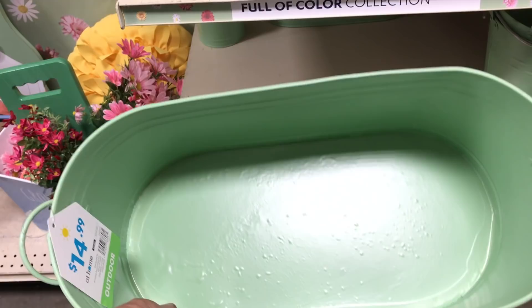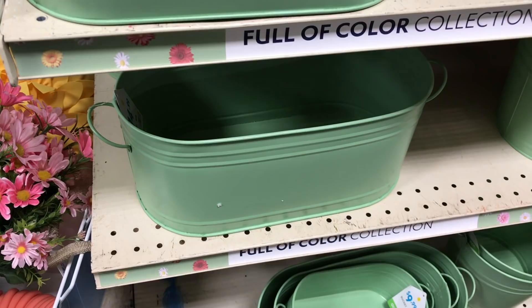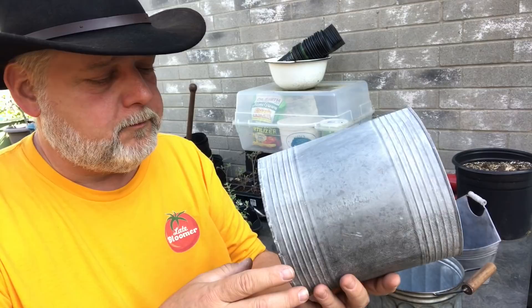If you use it outdoors, you'd want to punch some drainage holes in the bottom. The downside of an herb garden indoors is you don't want it draining all over the place, so you just have to stay on top of watering and not let it get waterlogged on the bottom. Here's another container — this would be good for a single herb like rosemary or some sort of thyme. You could put anything in a container like this.